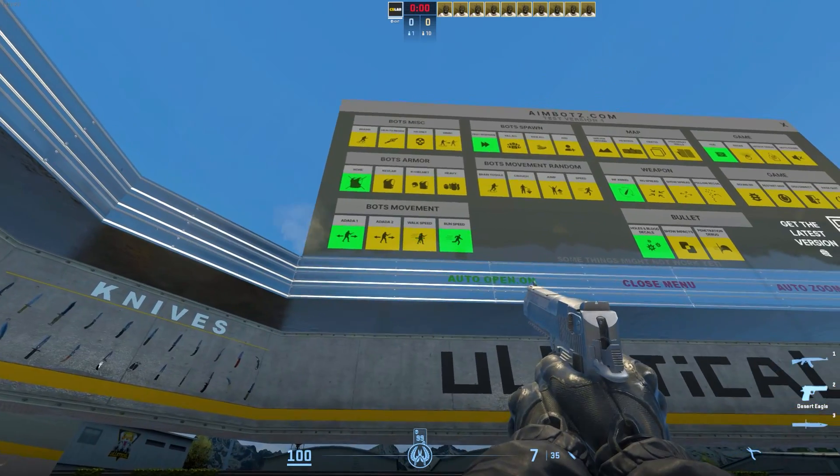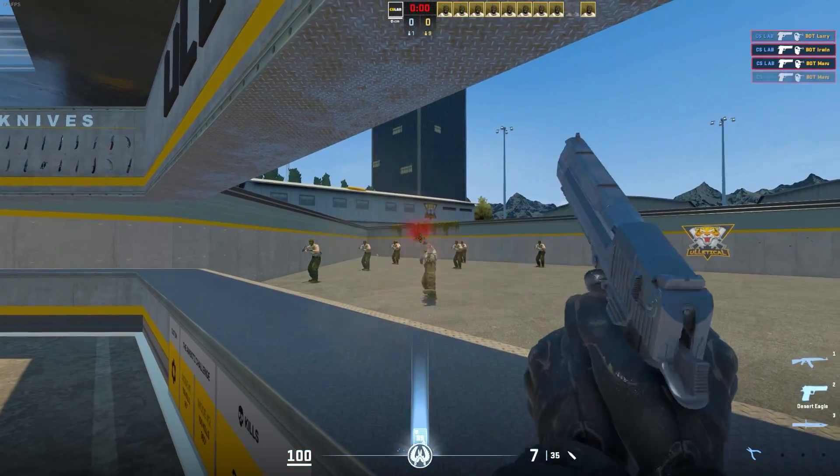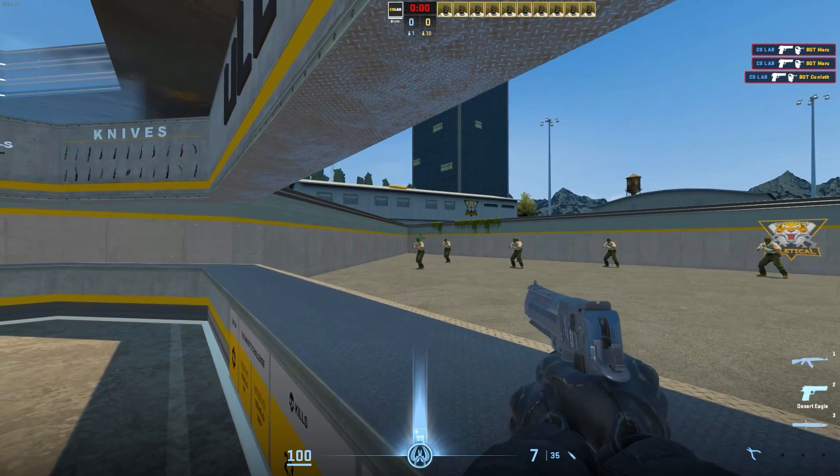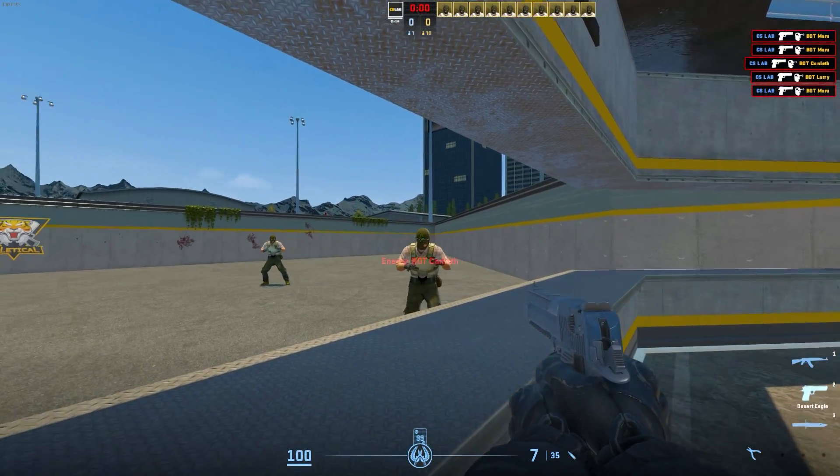Now, jump back in and adjust the setting so that the bots begin walking from one side to the other. Finish the practice by shooting 50 bots. Take a brief moment to track their heads before you shoot.